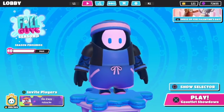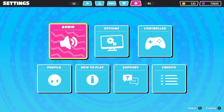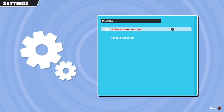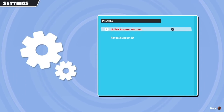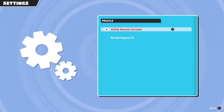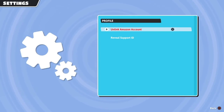Okay so the first thing you need to make sure you have is your Amazon Prime account linked to Fall Guys. To do that you head on over to your profile and normally if you don't have your account linked it'll say 'link Amazon Prime account' and then you click that and follow all the steps. I actually made a whole video about how to link your Amazon Prime account to your Fall Guys account, so I will put a link to that video in the description if you don't have your Amazon account linked already.